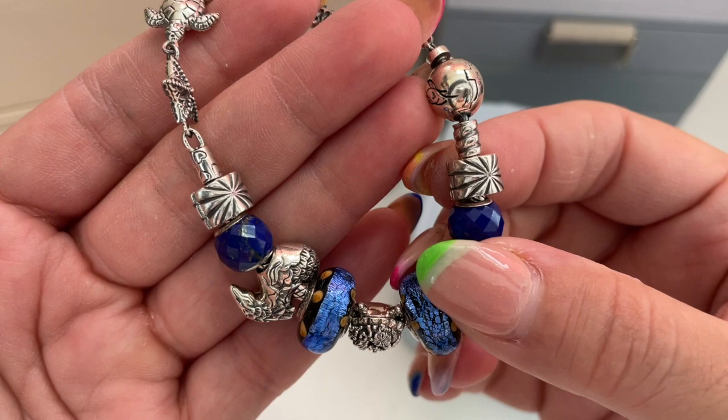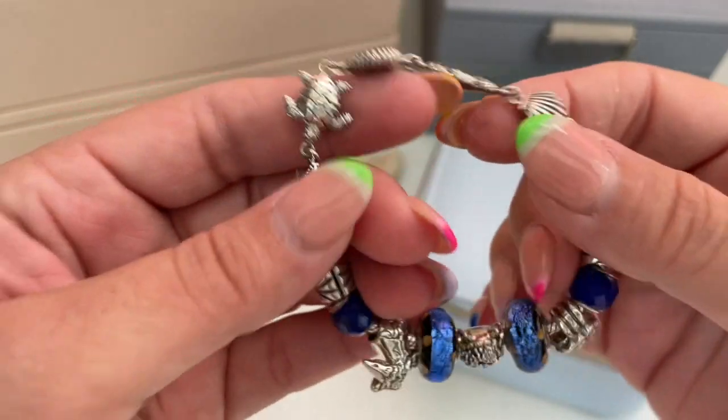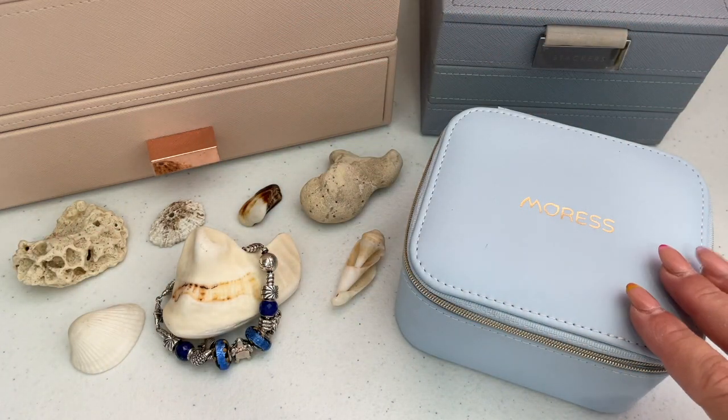I also have a pair of retired Pandora clips — they are really nice. Since I didn't own any Mores clips, those are what I chose to use on this bracelet.